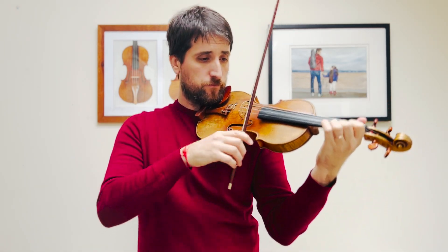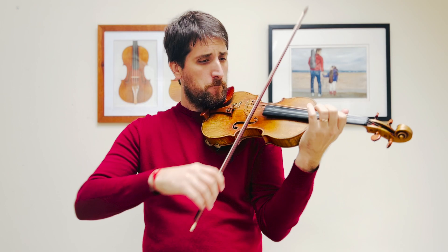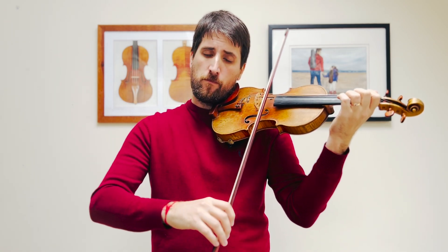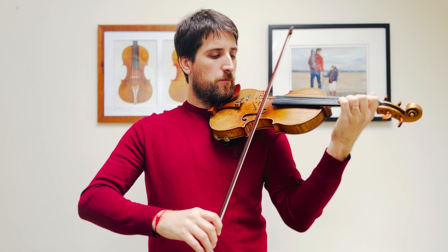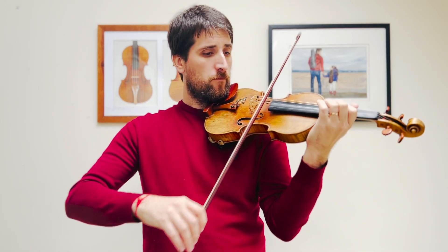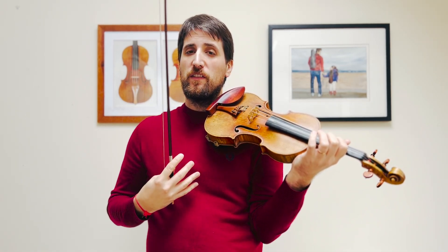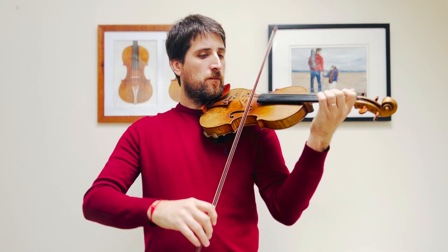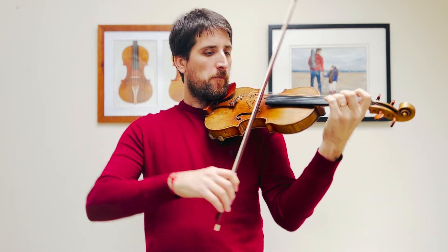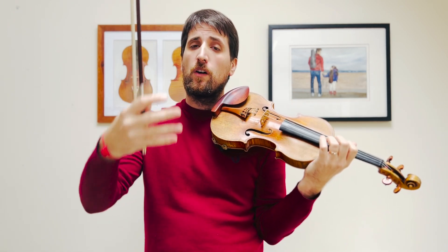Then these bowings: we do a big bow, small, small, small again, big. It helps with going to the first beat of the bar and away from the first beat of the bar. Both of these pieces start with an upbeat, and the upbeat will always go to the downbeat. The downbeat will always be the strongest, and then we go away from it.